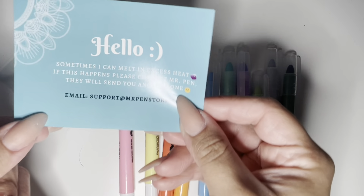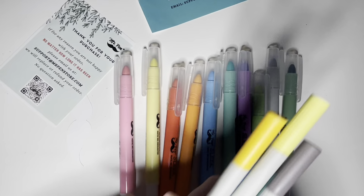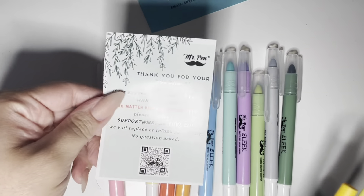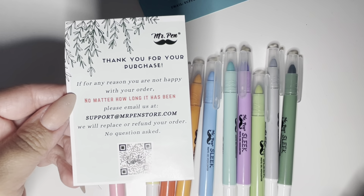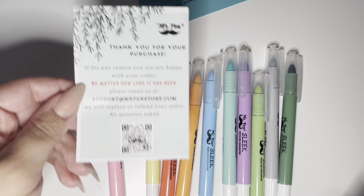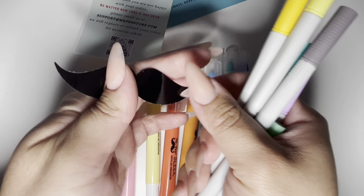I'm going to leave the link for these in the description below. I do get a percentage of what you guys purchase if you use this link, but of course there's no obligation — that is completely up to you. But it will be there in the description if you would like to purchase these pens and highlighters.